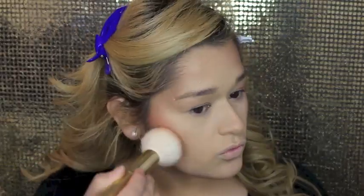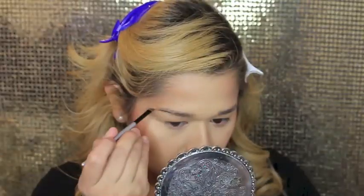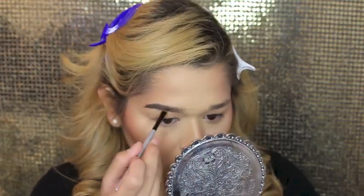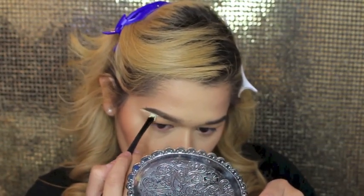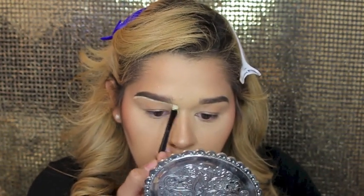Then I just blended everything out and to top it off, to set all the powders, I went in with my Mario Badescu Skin Care Spray. For brows I went in with the Anastasia DipBrow Pomade in the shade Medium as always, and I cleaned it up using my NYX Concealer Yellow Corrector and just gave them the shape I wanted.